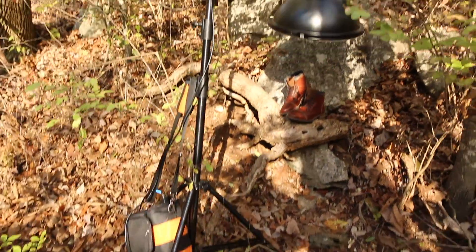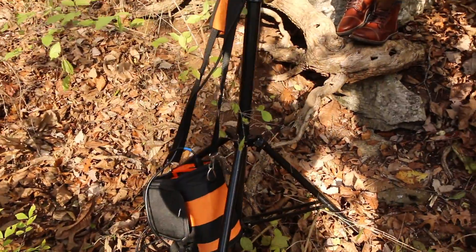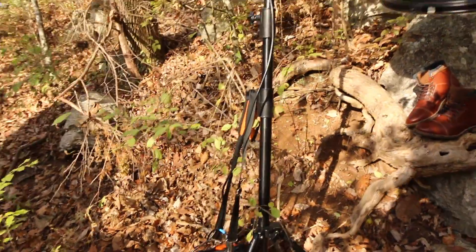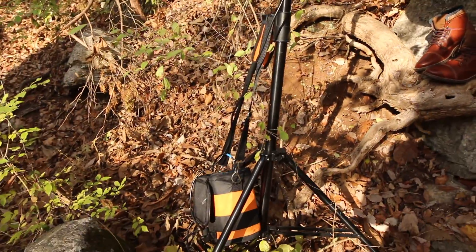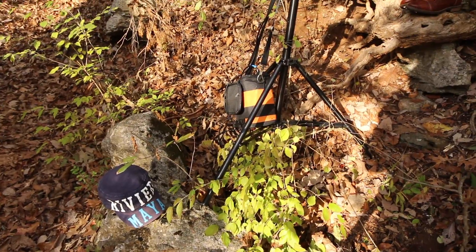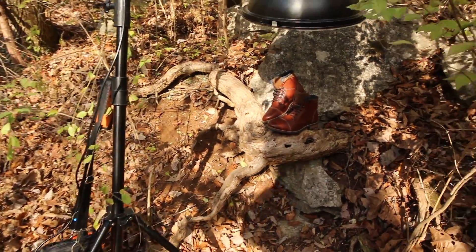I've got my light stand right here. I'm using the battery pack — the Vagabond 2 — as sort of my sandbag for the light stand. It took a while to get it worked out, but luckily there was a nice rock right here. In between the rock and the hill I was able to balance it really nicely and really closely to the shoes.